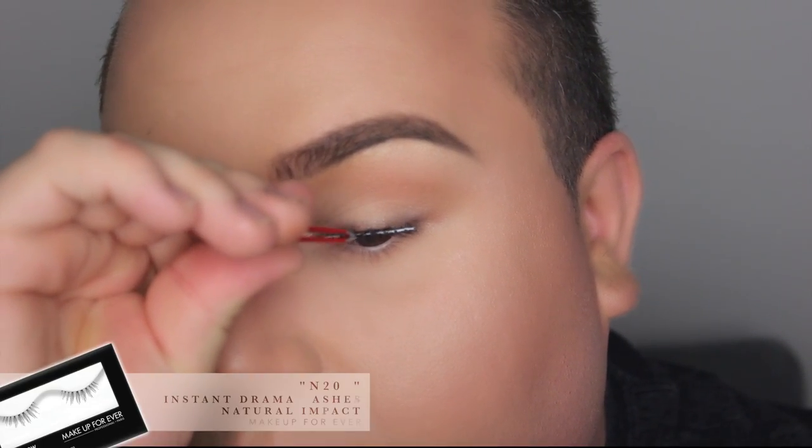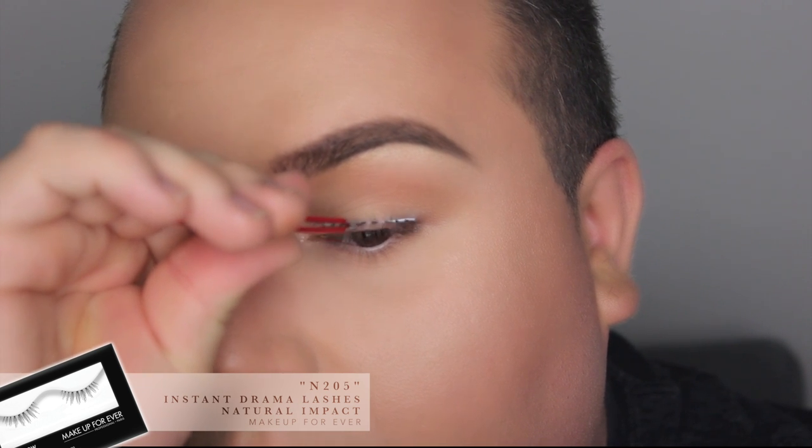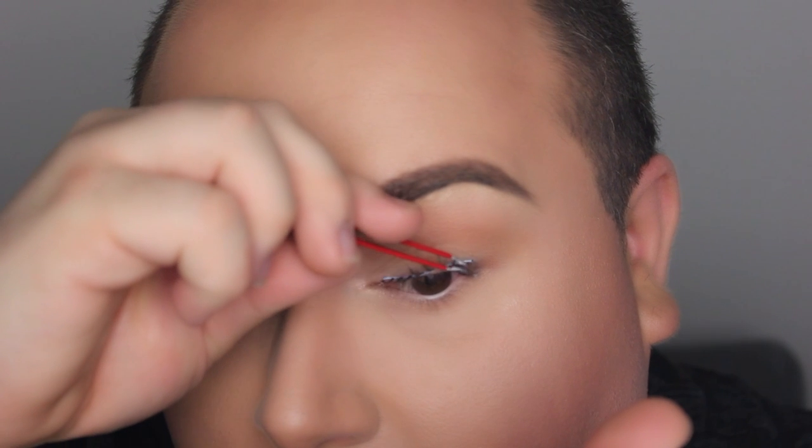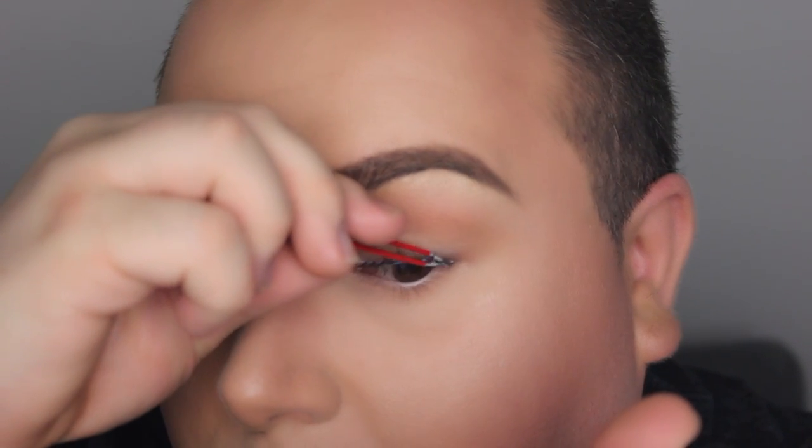For the lashes, I used something very, very natural — these new faux lashes from Make Up For Ever. I'm actually using the glue that comes with the lashes, and it's really, really good. You need to check these out. And then, of course, I'm going to apply mascara.